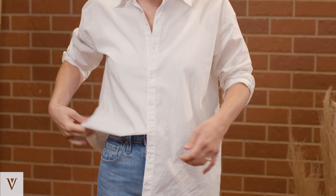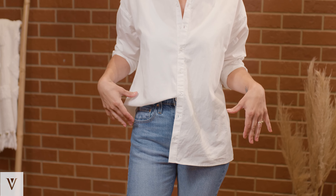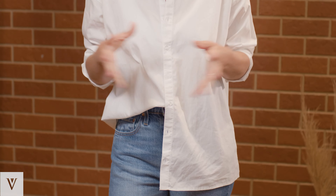So you tuck that in, blouse out the side closest to your body, and leave this tail out. It's great — it defines your waist and adds a little bit more visual interest than the classic French tuck.